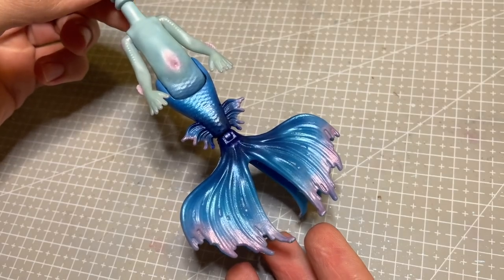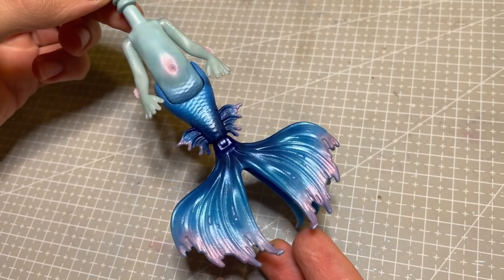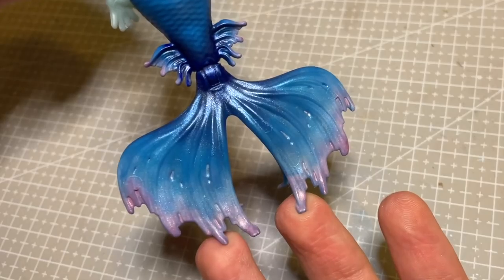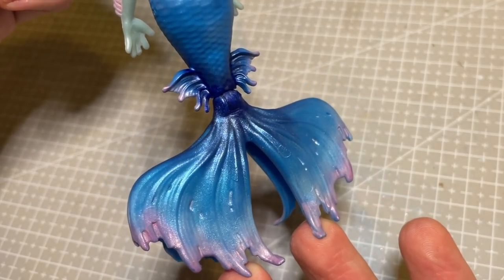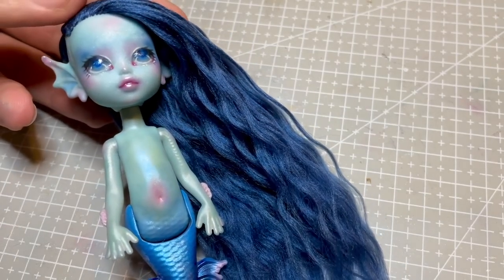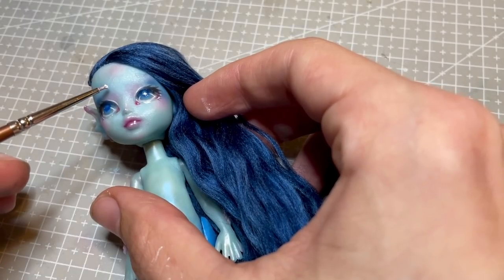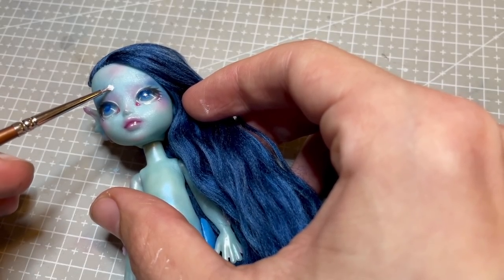With that fixed, I go in with a few more layers of Perlex powders and finally finish her with a glossy varnish to seal in all the colour and to add a super shiny, wet looking finish. I decided to give her some little white freckles, so I go in with some watered down acrylic paint to add these little details around her face and body.